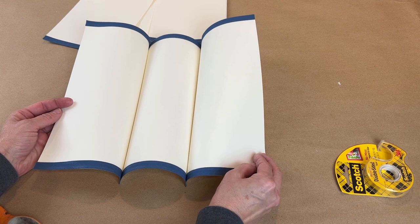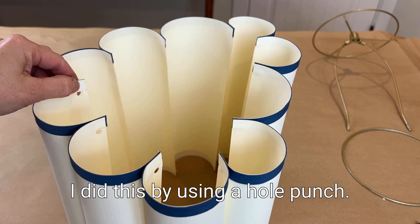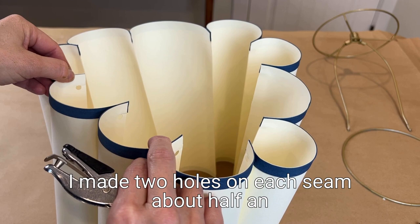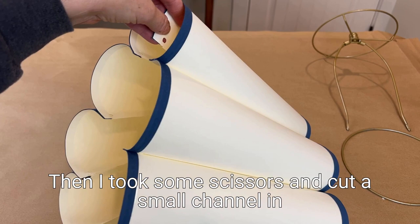After all of the strips of paper were attached, it was time to make the holes for the lamp rings. I did this by using a hole punch. I made two holes on each seam, about a half an inch from the top and the bottom of the lampshade. Then I took some scissors and cut a small channel in the middle of each hole to insert the lamp rings.